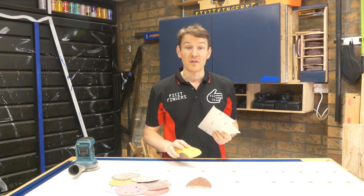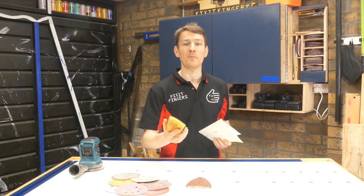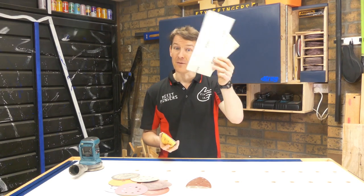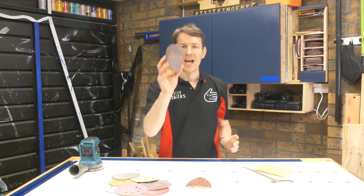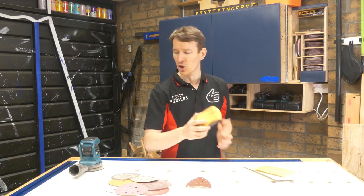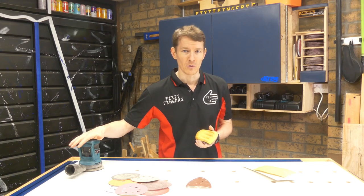Remember that one machine is not going to do everything — there will always be a time you need to hand sand. Sheets of sandpaper come in very handy and they're super cheap too. A little sanding block is pretty much essential to have in the workshop to complement whatever power sanding tools you use.